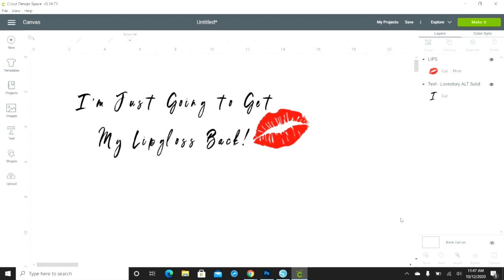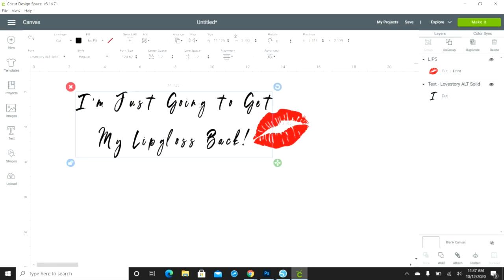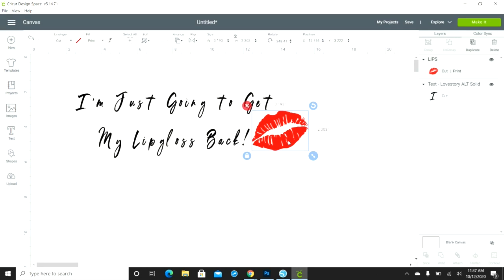I'm in Cricut right now — I have a Cricut cutting machine. If you have a Silhouette, you'd be in Silhouette software. I basically designed this little phrase in Cricut. I used this font called Love Story, which I purchased from Creative Market and uploaded into Cricut. The lips image I found on Google or Pinterest.